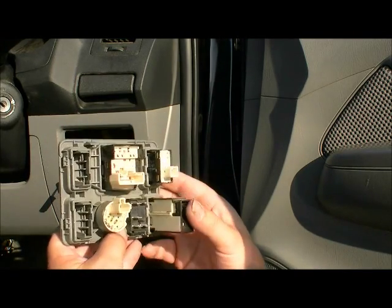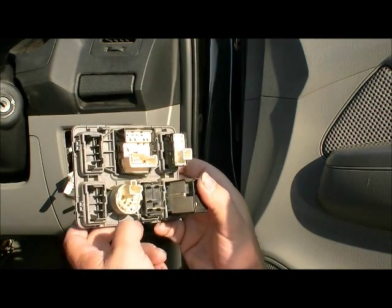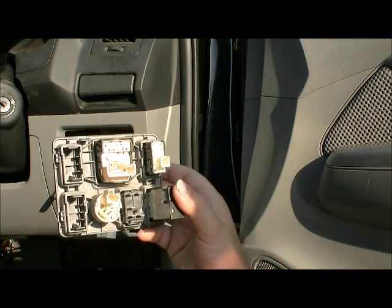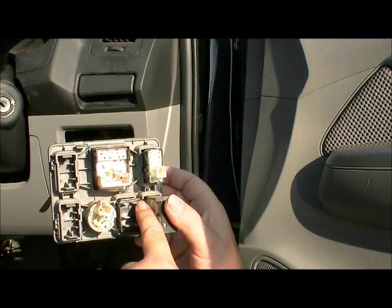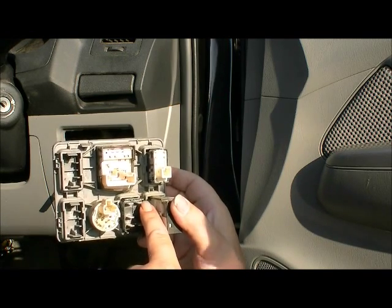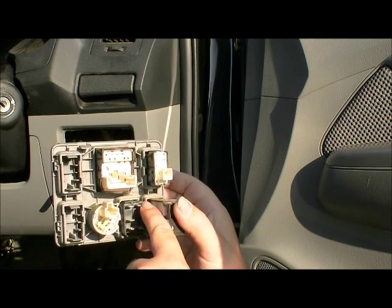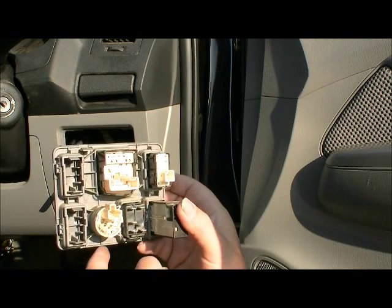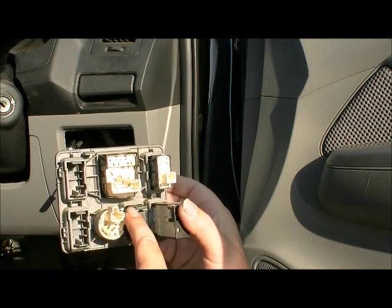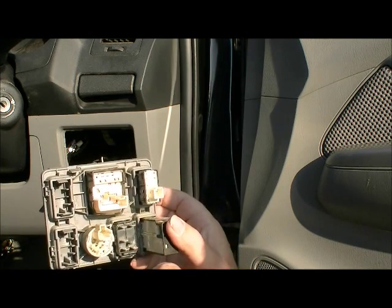Keep in mind this one we want it to illuminate when the parkers come on and also when the light is switched on. The pin on the top right here is our earth for when the park lights are on, so if we want the light to illuminate on the front we'll put an earth on there. We also want it to illuminate the lights on the switch when it's actually turned on, so we'll put an earth on there too — in this instance we join both of these together to the common earth.